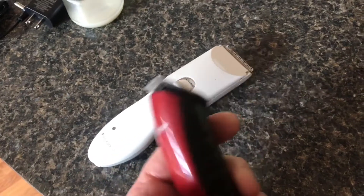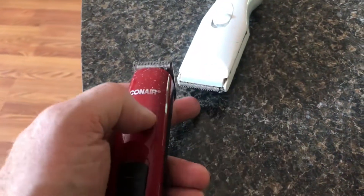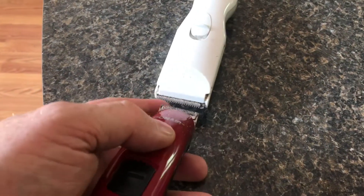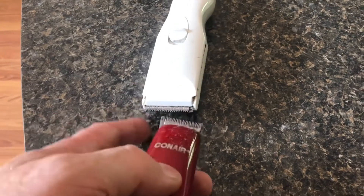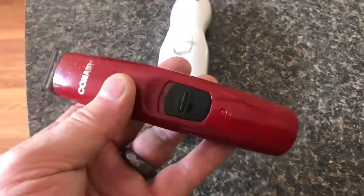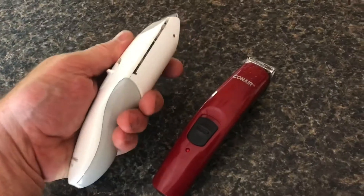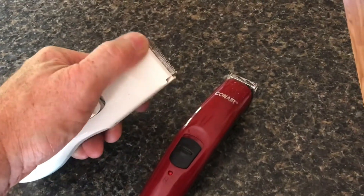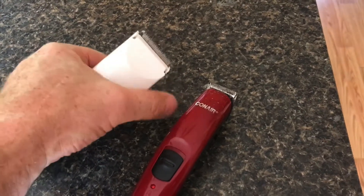I really like the size of this one. After using it for a while, I do like it — it works just as good as the Panasonic, except it's smaller. I do like the bigger size of the cutter, but it is nicer that it's a little more compact. I kind of like the Panasonic just because it's a little bigger and cuts with more surface area, but they both work.